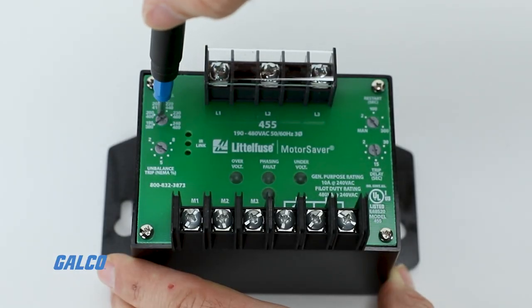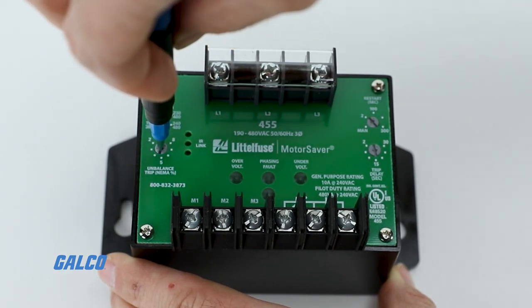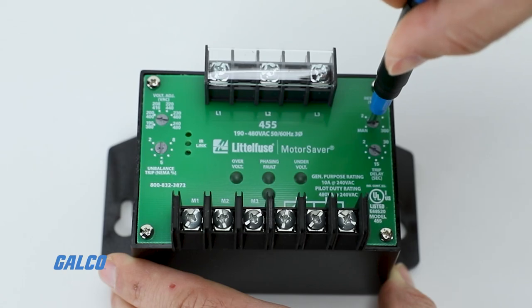Each model has four front-facing potentiometers that allow users to adjust the line voltage, unbalanced trip setpoint, restart delay timer, and trip delay timer.